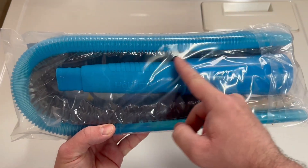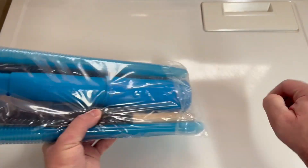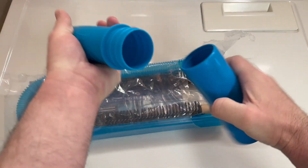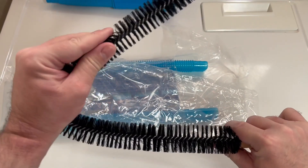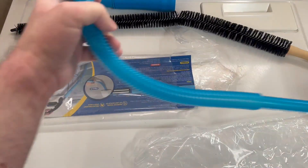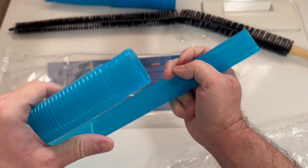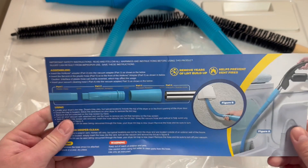It also has a wire bristle brush so you can stick that down in there and free up anything that's stuck to the sides. So here's the adapter for your vacuum — it has two pieces. Here's the bristle brush; it's actually nylon, not metal, but it's flexible so you can jam it down in there. You've got the tube — this end connects to the adapter and this end goes down inside the dryer. And here are the directions.